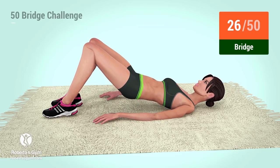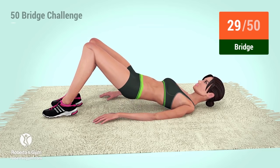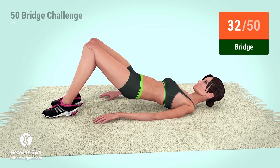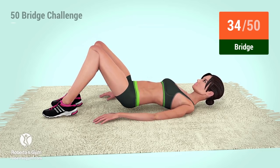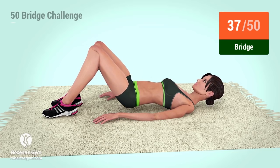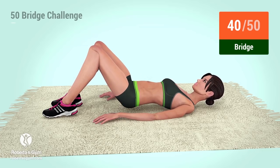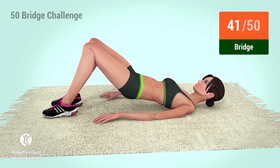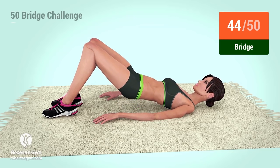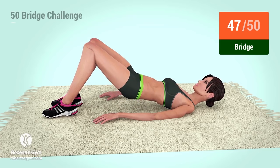26, 27, 28, 29, 30, 31, 32, 33, 34, 35, 36, 37, 38, 39, 40, 41, 42, 43, 44, 45, 46, 47, 48.